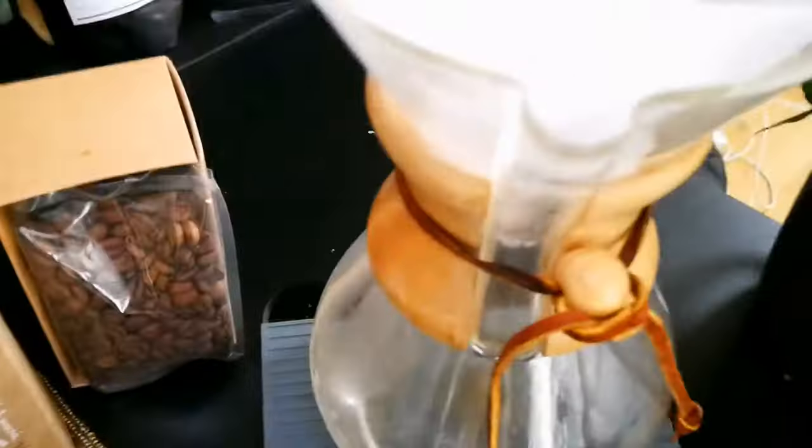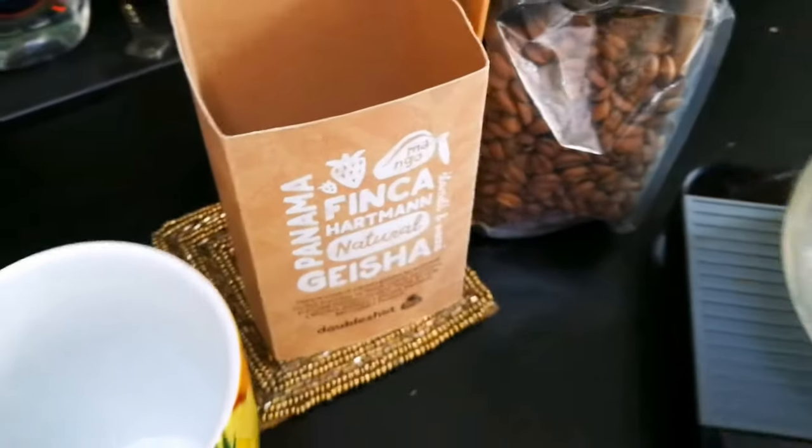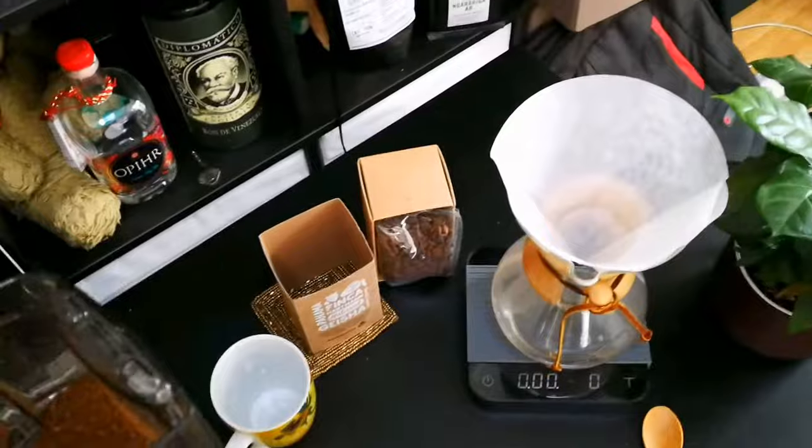Today we will be brewing this Fink Hartmann natural geisha from Double Shot in this Chemex. I use the grinder — it's pretty consistent — so now here we go.